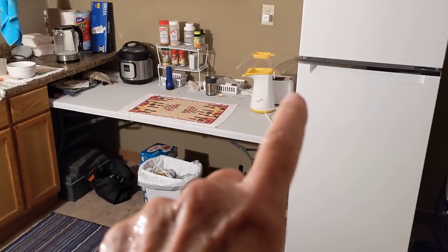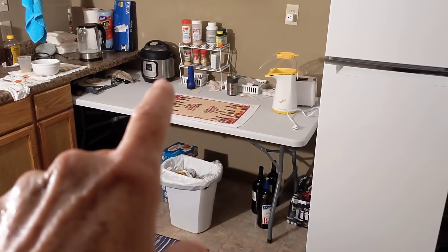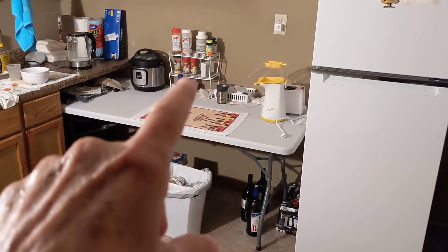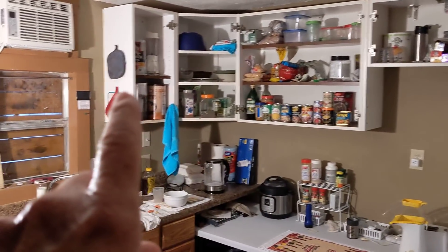That is a popcorn popper. Behind that is a two-slice toaster. And that is a — I never can remember the name — it's a pressure cooker. I'll tell you in a minute. And that's all my spices — a spice rack.